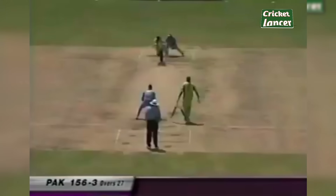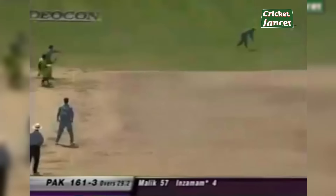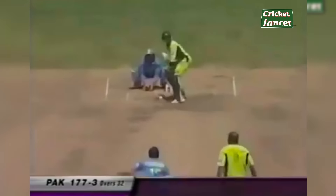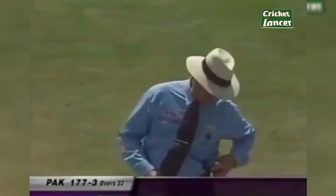Harbhajan Singh continuing. Loud appeal — just outside the line. That should be four, Ajit Agarkar won't get there. Inzamamul Haq — that's four. It's a bad over for India. Eight runs so far, one ball to go in the over. The outside edge — that'll run away for four, or will it?